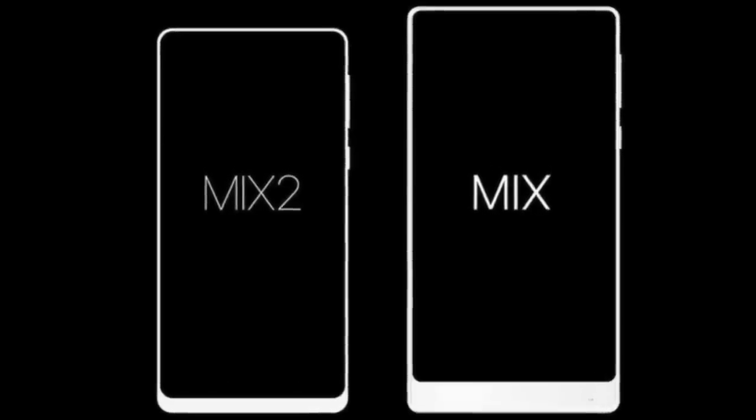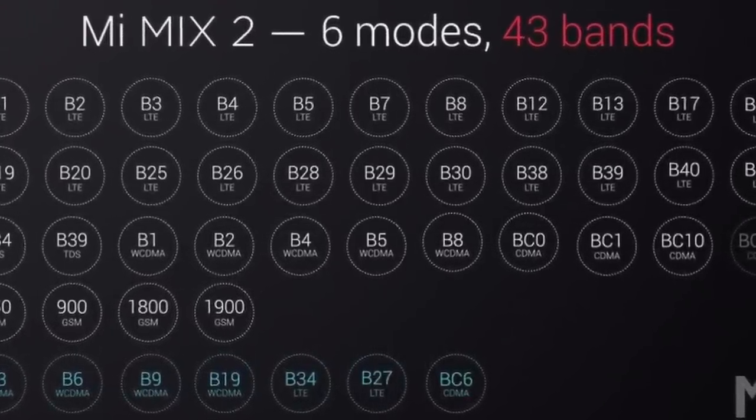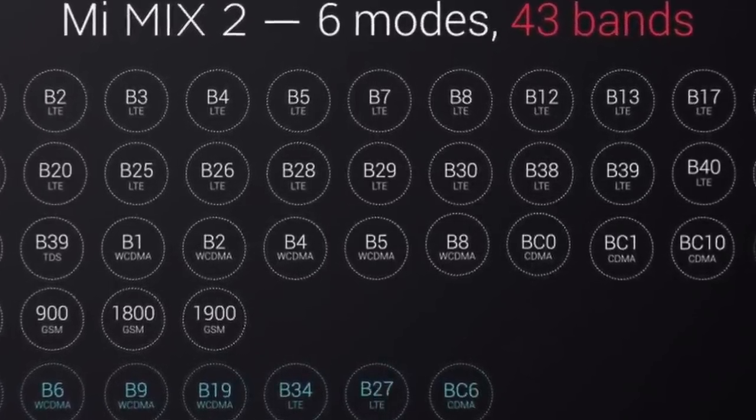So with the Xiaomi Mi Mix 2, they've taken what was successful, made a few adaptations, and altered certain things that weren't that great, making it a more accessible phone. Obviously with the shrinking of the display, it's still a big phone but it's a lot easier in the hand with the nice rounded edges. There was also a lack of bands for different networks in different countries, with a lot of people finding connectivity issues, especially in the West like the United States and the UK. Whereas with the Mi Mix 2, they've now gone from 37 bands to 43, so it's now pretty much compatible with every single country and network — which is absolutely fantastic.